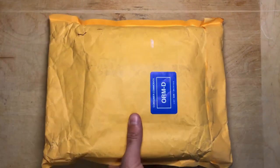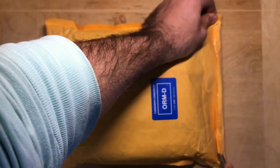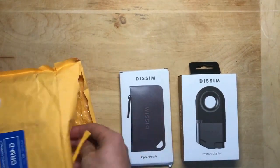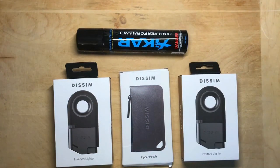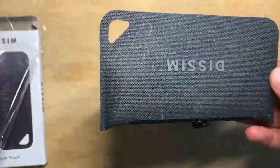Before we get to unboxing the Dissim lighter and lighting a nice fire, be sure to hit the like button and subscribe to the channel for more videos like this one. First of all, I want to thank Dissim who sent out this lighter and a few other items to the channel for review. Dissim originally raised over $330,000 on Kickstarter from over 7,000 backers to help make this product a reality, and if you want to pick one up you can do so using the link in the description below.